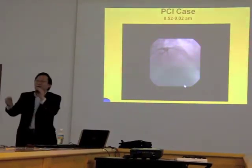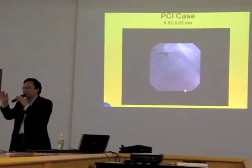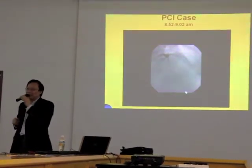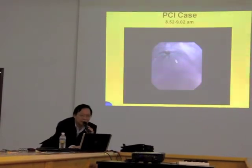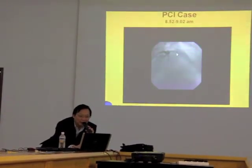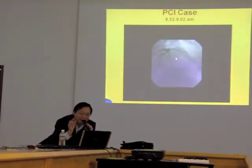Now, what do I do next? I put a stent there. This lesion is about 80% and looks very smooth and soft, so I can put a stent immediately without using a balloon to dilate the artery first. This is the stent — placed across that narrowing. I'm doing an injection to make sure the stent is in the correct position.